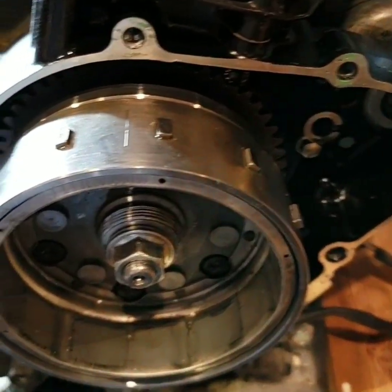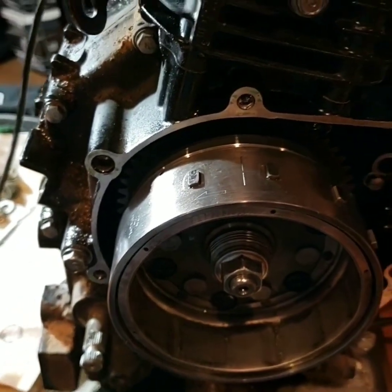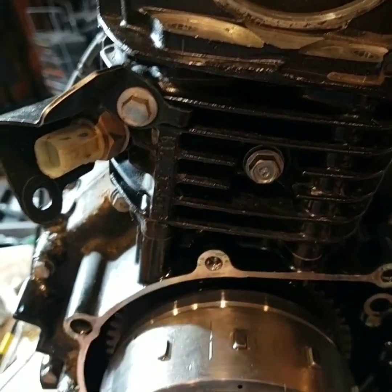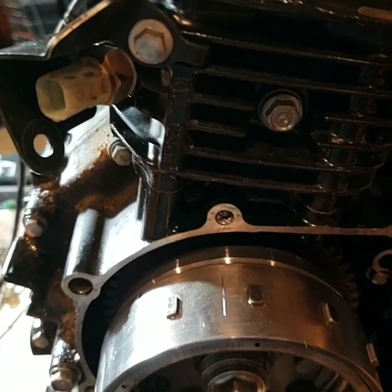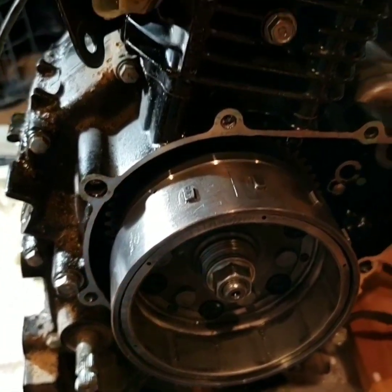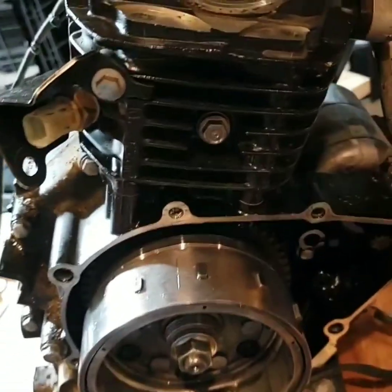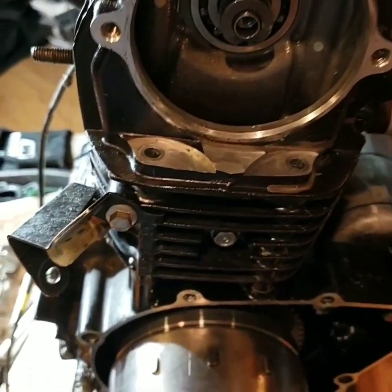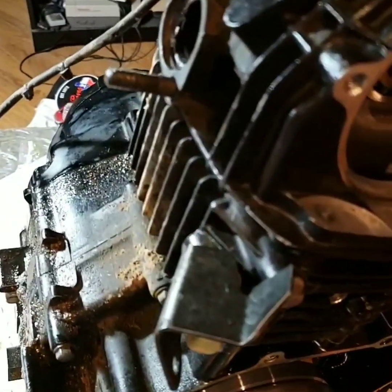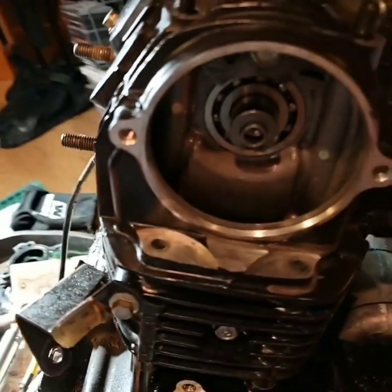I got a 2015 Honda Grom engine that has undergone what is suspected as oil starvation. I'm hoping that the damage is just limited to the cylinder and piston, but we'll see. I've done some pretty basic tear down on this, and I'm going to see how much damage there is. I'm going to try to share the rebuild because I want to do something big with this engine, so it's going to get torn down all the way.